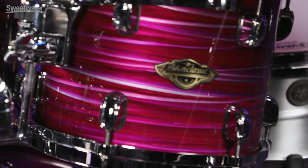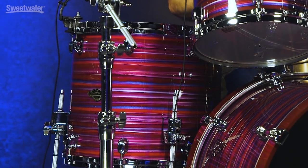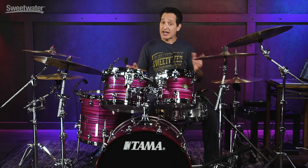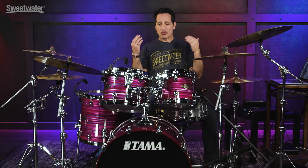This particular kit comes with an 8 by 10 inch rack tom, a 9 by 12 inch rack tom, a 14 by 16 inch floor tom, and a 16 by 22 inch kick drum. All outfitted out of the box with Evans G2 on the top — great professional drum heads, clear versions — and a clear one-ply head on the bottom. Right out of the box you're going to sound great with these drums.